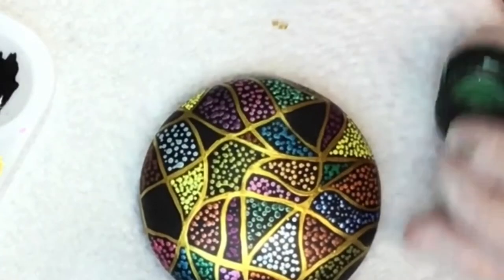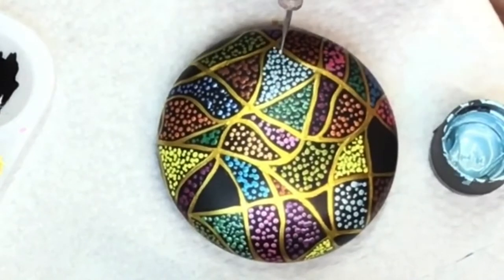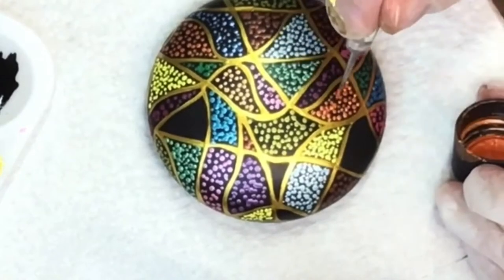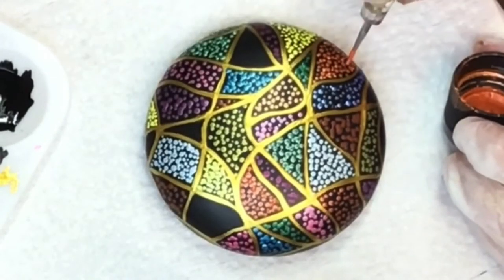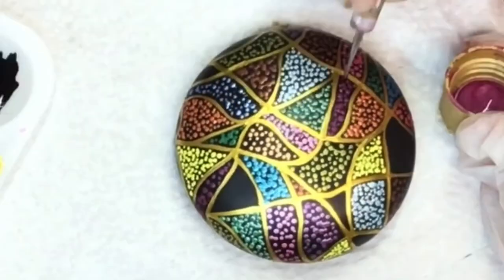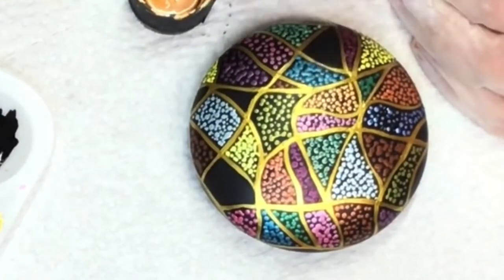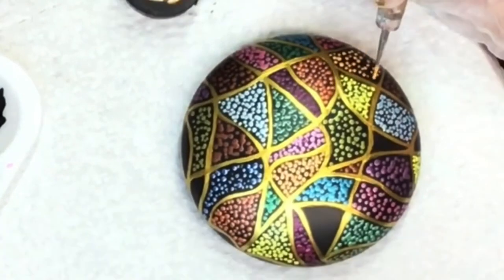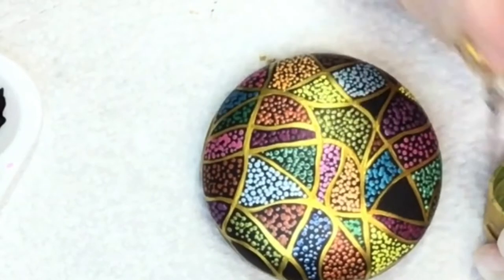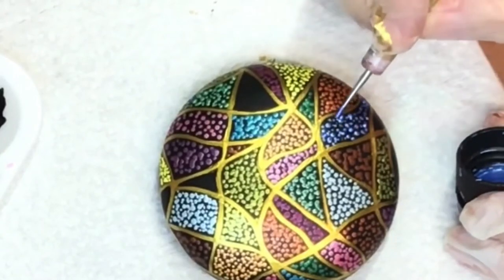Once you've gone through and done all around with the first tool, get a smaller, thinner tool and go back and just fill it in. You can go over each dot, it doesn't matter. The only thing you don't want to do is go on top of the gold — you don't want to cover up your lines, you want to leave those nice and crisp and clean. You could even do multiple colors in one section, or two, or all of the shapes if you'd like — they're all different sizes and shapes.